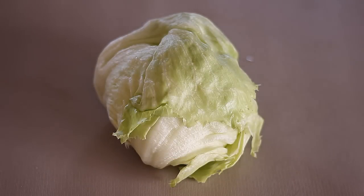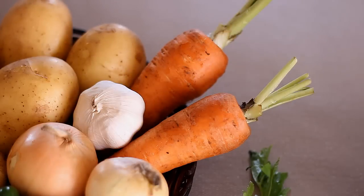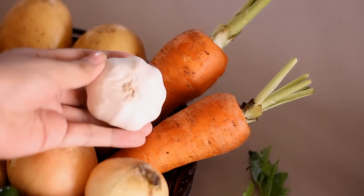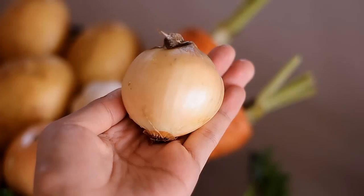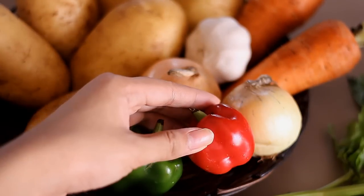We'll be needing some lettuce — I actually like eating lettuce with the potato salad, and it will serve as a garnish as well. Then we'll be needing some celery, carrots, garlic, and white onions — we'll be needing one of those — and then green and red bell peppers.